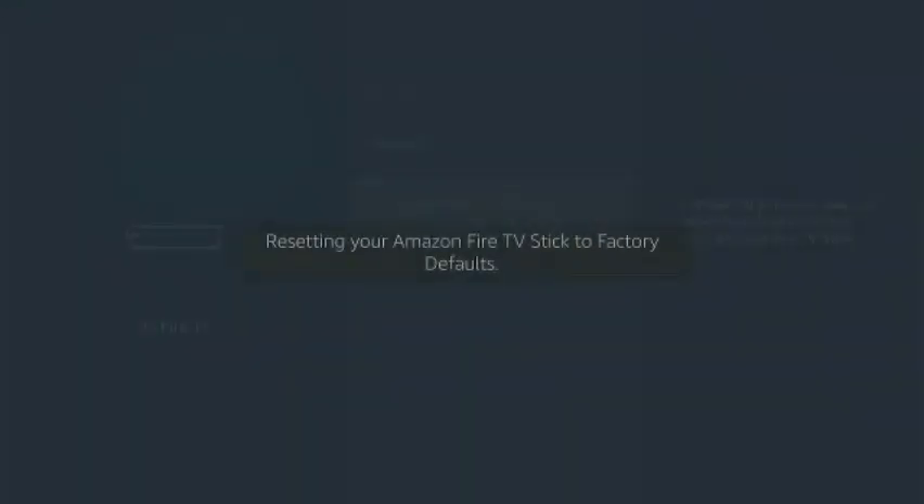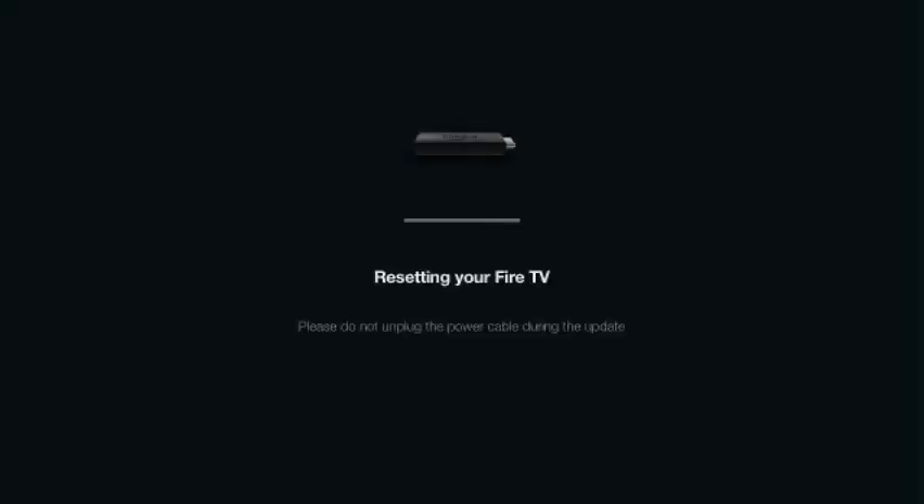Now it's going to reset your Fire Stick to factory defaults. Now it's going to power off and restart. Resetting your Fire TV — please do not unplug the power during the update.